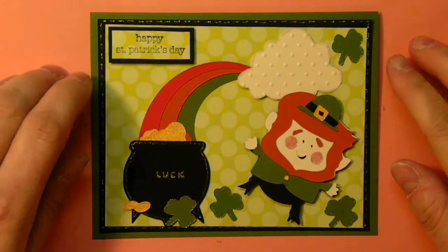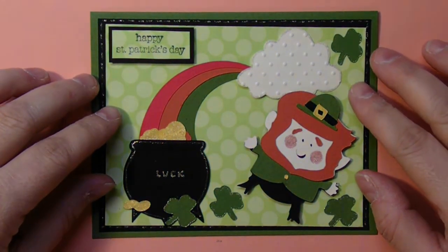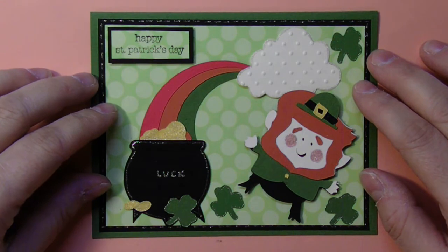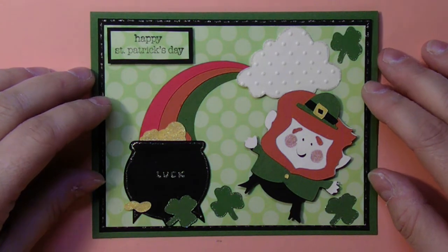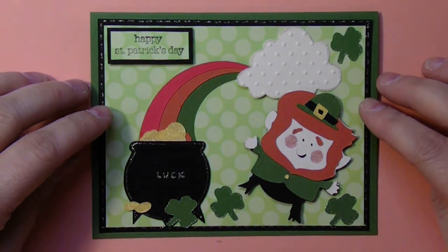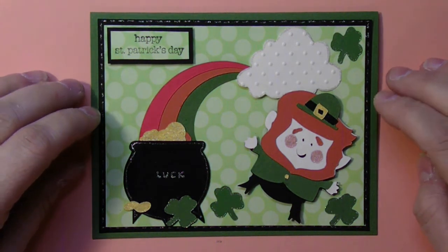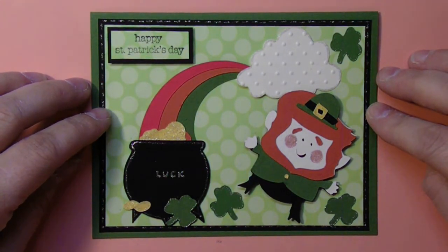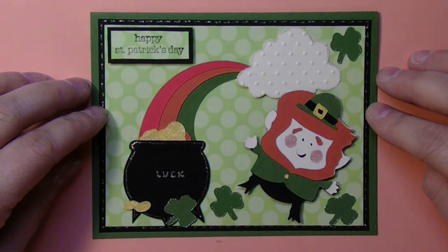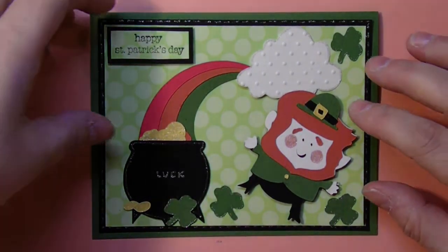Hi! Christine here with another cute, quick, and simple card I made using my Cricut. This one is not 100% finished, but this is the card I'm going to demonstrate today. I don't typically make Happy St. Patrick's Day cards, but I'm trying to see what I can do with my Creator Critters 2 images — they're both St. Patrick's Day. I found this cute little leprechaun on my Simply Charmed cartridge, played around, and this is basically what I came up with. Let's just get started.